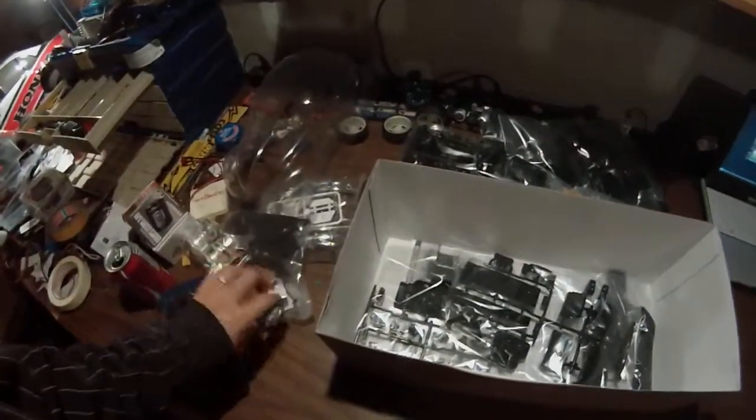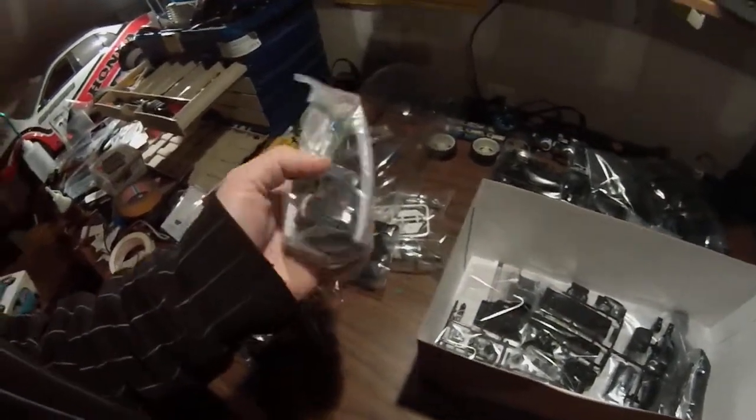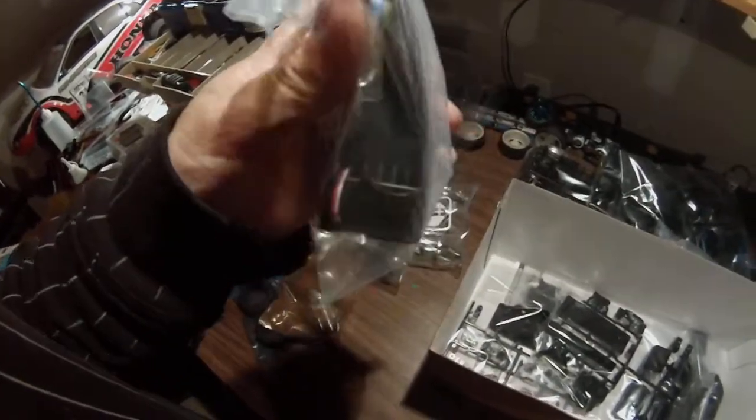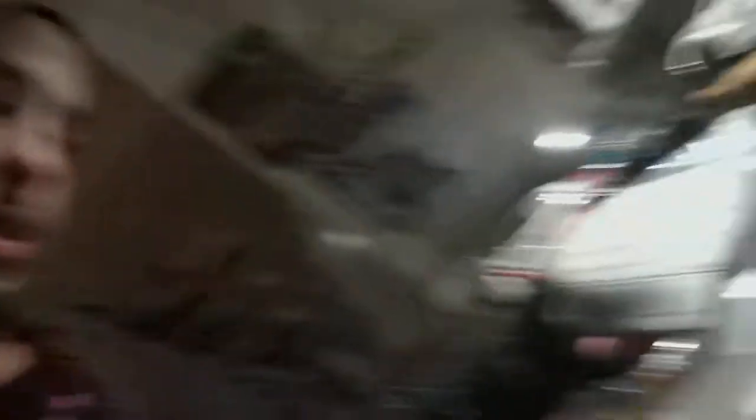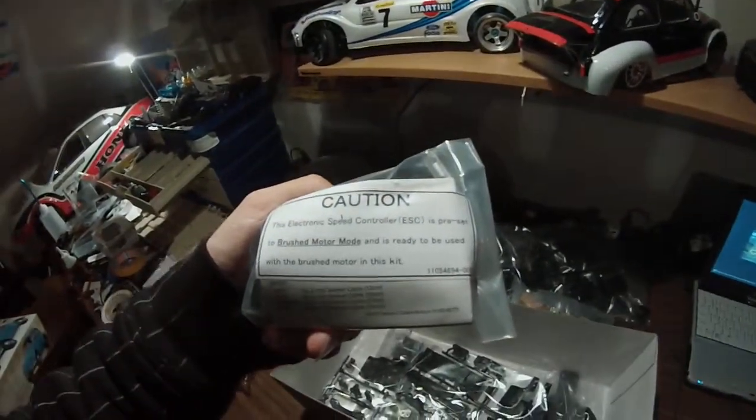It said on the front of the kit it came with an ESC and motor — there's the ESC. This is the first kit I've bought in a while that comes with the TBLE025 ESC. That one can run brushed or brushless — I learned that recently. It's preset to brushed motor mode, so I don't even have to really set it up, just plug it in and go.